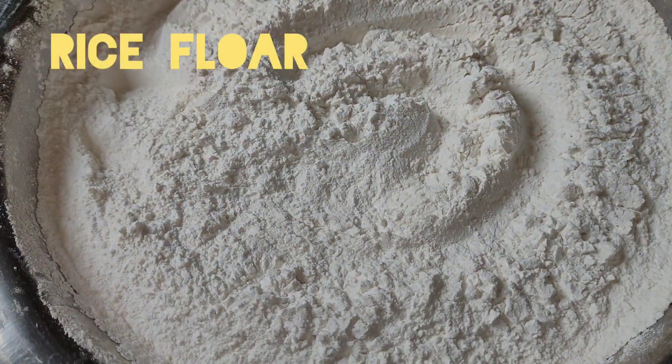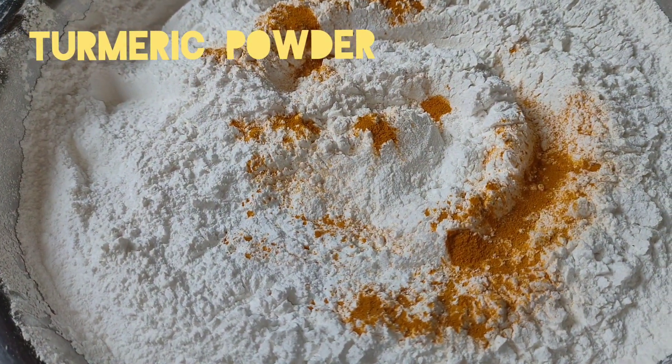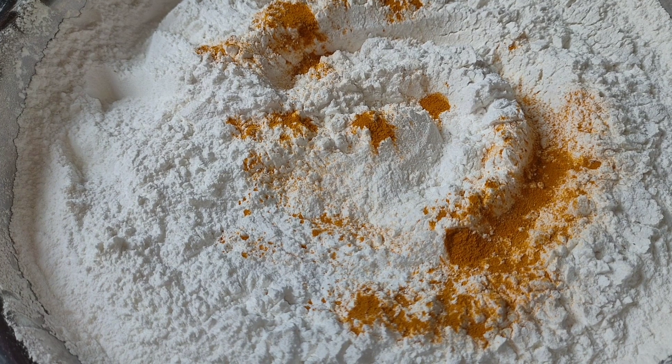Half kg of beef. A little bit of salt. We can do it with fresh ginger. I'll use some ginger and garlic.